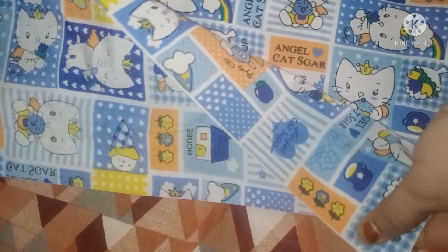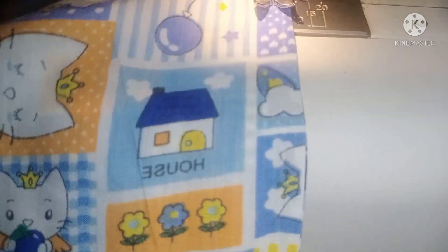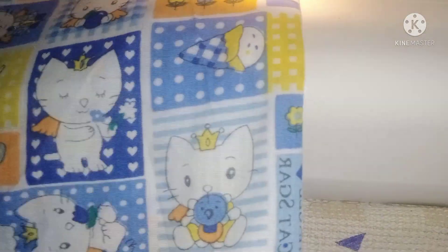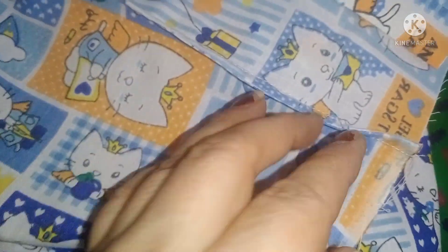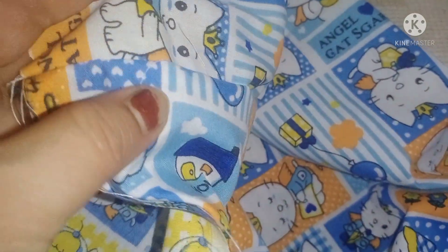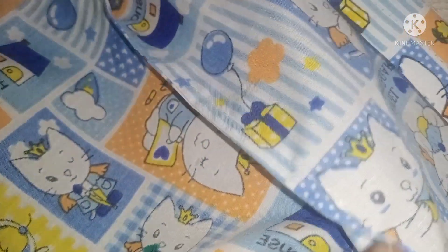It doesn't look frayed at all — if you are not fraying, you will not fray. First, we will put a stitch in the fabric, then we will put a seam on the right side. You can see my French seam video in the description box. You can see how finished it looks — the edge is not fraying at all.